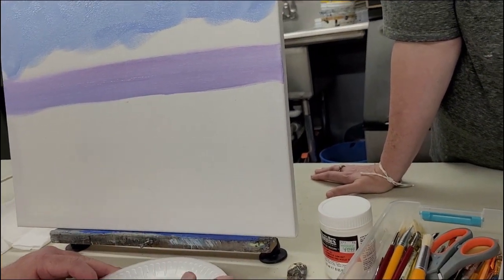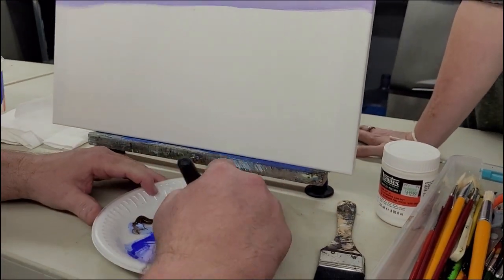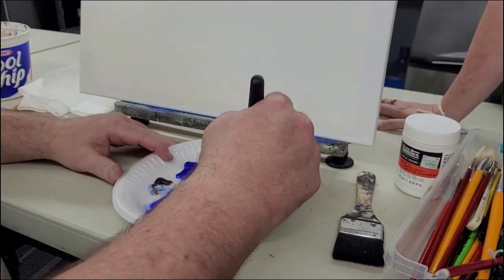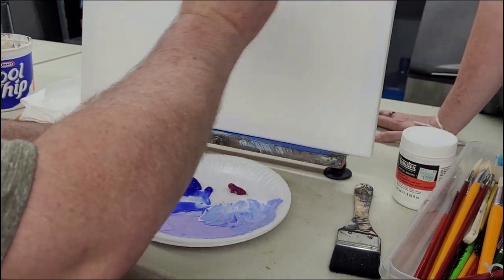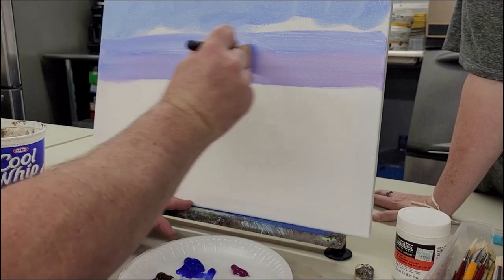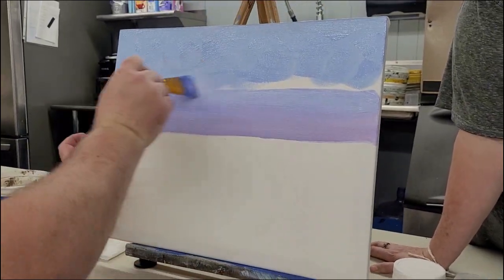If you paint fast enough, you can kind of mix this on the canvas as you go. I'm going to keep that purple on the very bottom and let it blend with what's above it back into the blue. When you're blending colors, you can either go from color A to color B and try to make the paint blend, or you can make a third color that's kind of in the middle, which is what I'm going to do here.